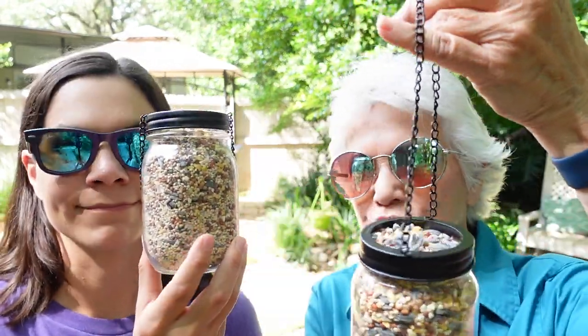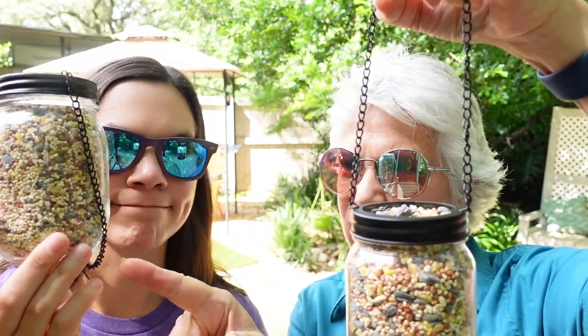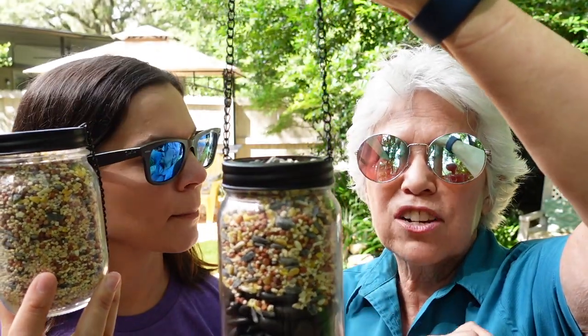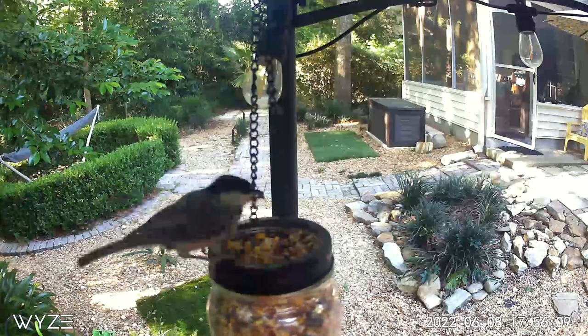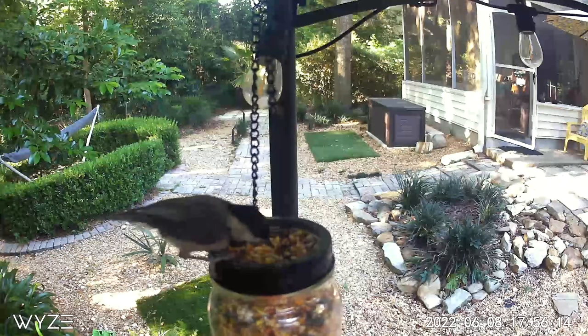We did this in two different ways — one with rocks and one where we just filled the entire jar. The reason we put the rocks in is because birds aren't going to be able to reach all the way down, and a lot of the seed would go to waste. So we fill it with rocks — and we'd actually fill it with even more. So if you're going to do two of these, you'll need two bags of rocks. I've had this for a couple weeks now, and when it's only birds eating the seed, they go through it really slowly, so refilling isn't a big deal.